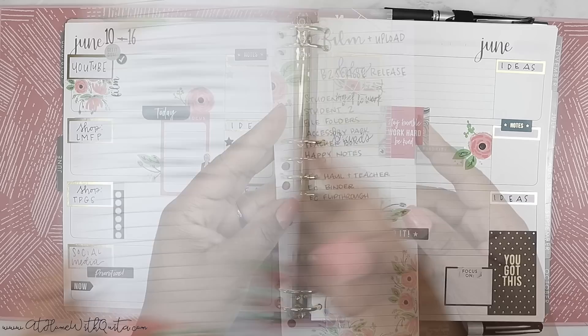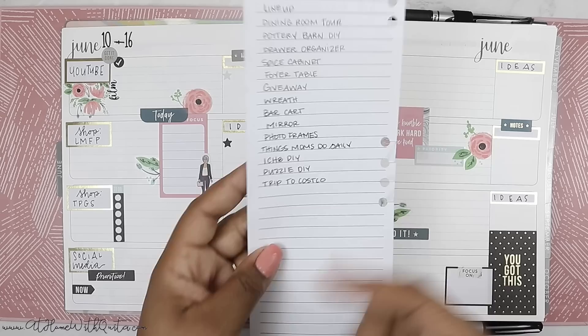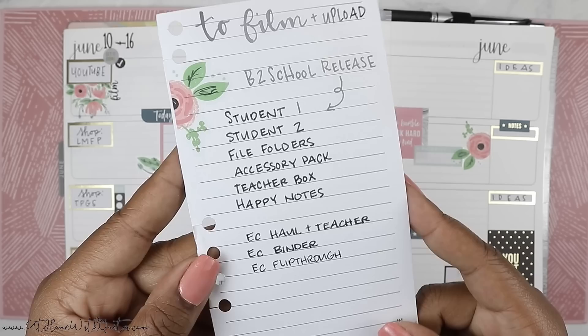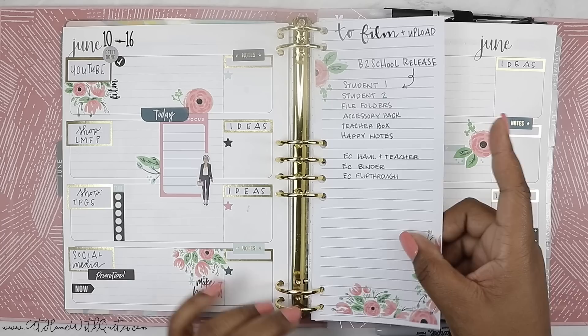I also have another half-sheet in here from the Happy Planner, decorated in a floral theme. It lists the videos I need to upload or film. On the back is essentially what you saw on the dashboard page — it starts here and I'll transfer it over there. On the front are all the videos I already have filmed — each and every one of them is filmed already. I need to edit and upload all of these videos and post them to my YouTube channel. I like having a list of what I've already recorded so I know what I need to upload.